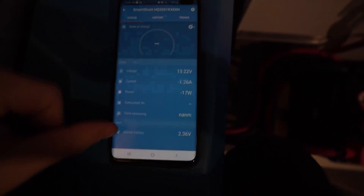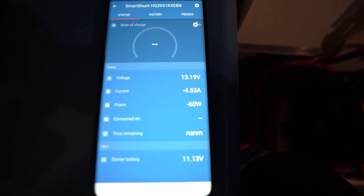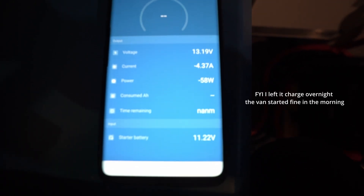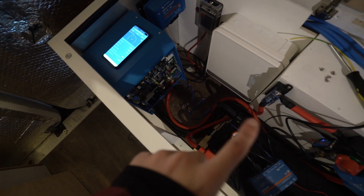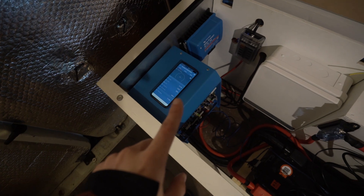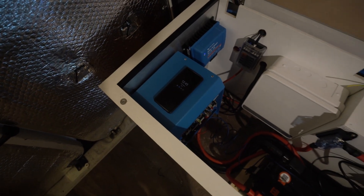Here we are in the smart shunt — you can see my starter battery is at 2.36 volts, which is super low. I'm not even sure if this is going to take a charge. When I flick the switch — yay, it's working! You can see we have four and a half amps going out via the multi-plus to the trickle charger, and the starter battery is now at 11.5 volts. One important note: even if the multi-plus is off, as long as it has power connected it will still supply four amps out of the trickle charger. So you can't just turn the multi-plus on and off to turn the trickle charger off — you need to hook it up to a switch, otherwise it will always charge the starter battery. Something to bear in mind.